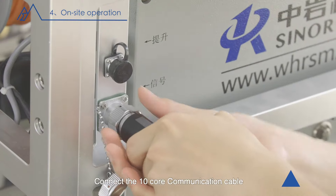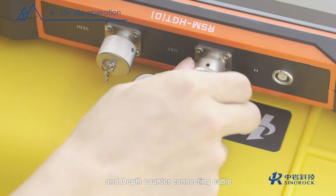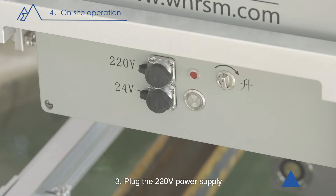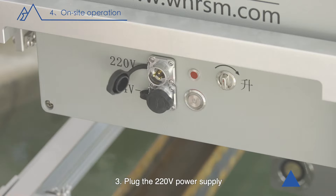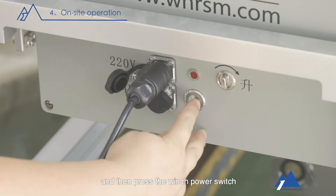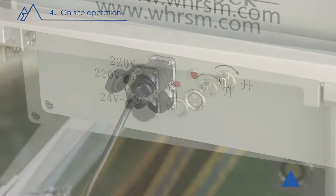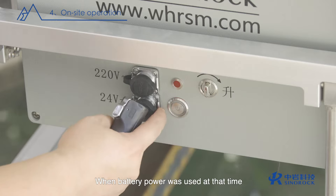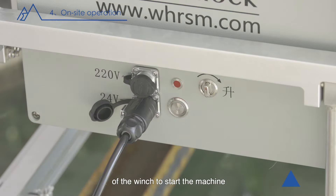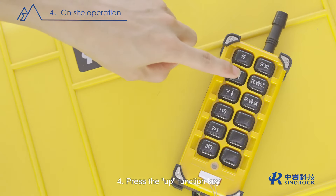Connect the 10-core communication cable and depth counter connecting cable to the winch and host one by one. Three, plug in the 220-volt power supply or 24-volt battery power supply into the winch, then press the winch power switch or battery power switch. When battery power is used, there is no need to press the power switch of the winch to start the machine.